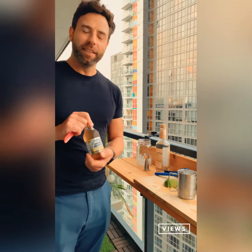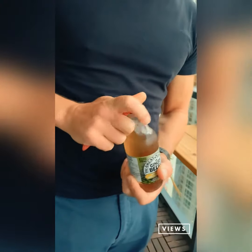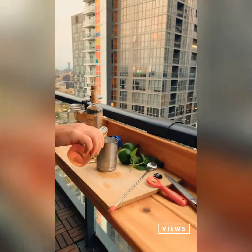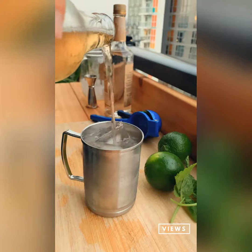Now the ginger beer — nice little spice, little bite to it. This is a classic: the great Jamaican ginger beer. Snap it off and we're going to top this bad boy up with some spicy ginger.